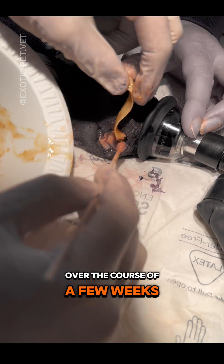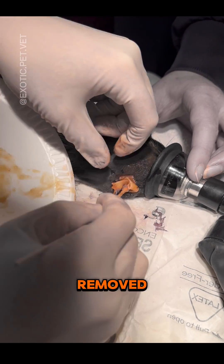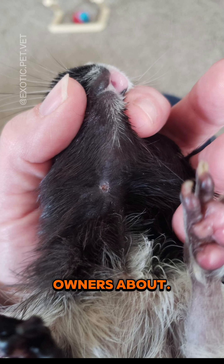Over the course of a few weeks, the wound healed up nicely, but unfortunately since the infected tooth was not removed, the abscess returned sometime after that. Although it doesn't always happen, it's a possible outcome which we should always educate owners about.